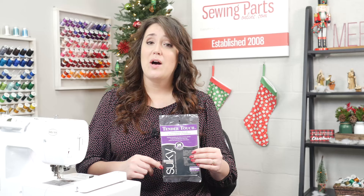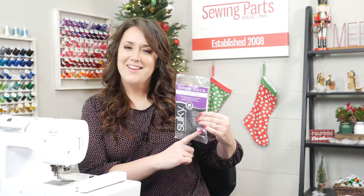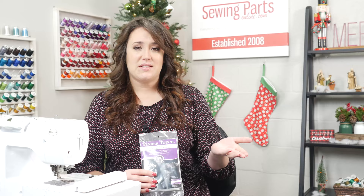Now that we've talked about the type, let's talk about the weight. On each package you're going to see either light, medium, or heavy. In this area I did find a lot of conflicting information. Some opinions stated that if you have light fabric, use light stabilizer — match the weight of your stabilizer with the weight of your fabric. Other information stated that if you're using light fabric, use heavy stabilizer to give it a little more body. Or if you're using heavy fabric, use light stabilizer since you wouldn't need much stabilization.